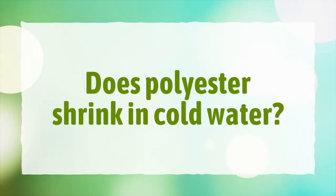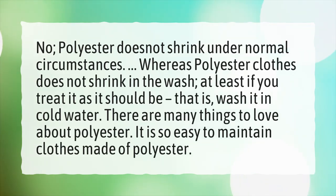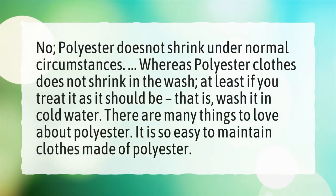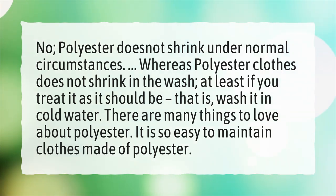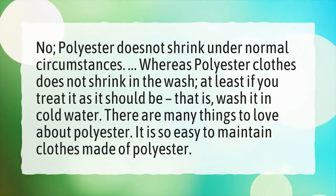Does polyester shrink in cold water? No, polyester does not shrink under normal circumstances. Polyester clothes do not shrink in the wash, at least if you treat it as it should be — that is, wash it in cold water. There are many things to love about polyester; it is so easy to maintain clothes made of polyester.